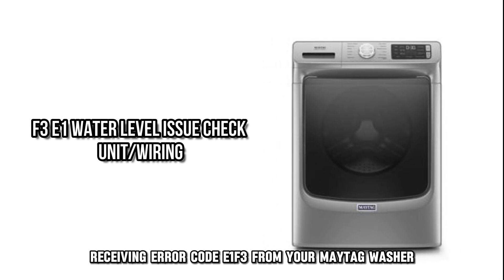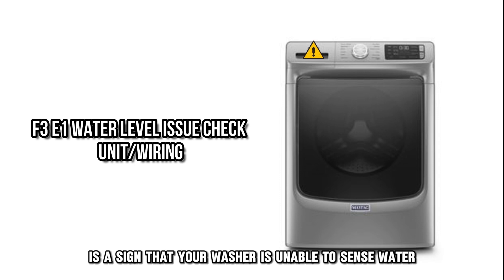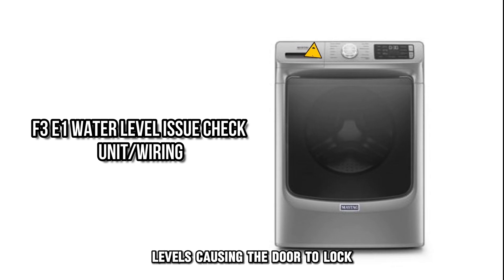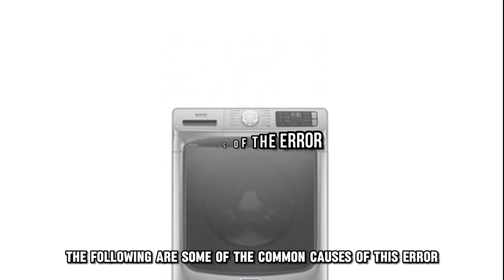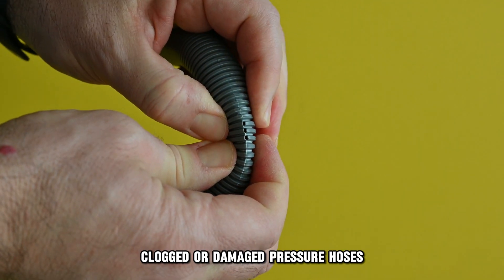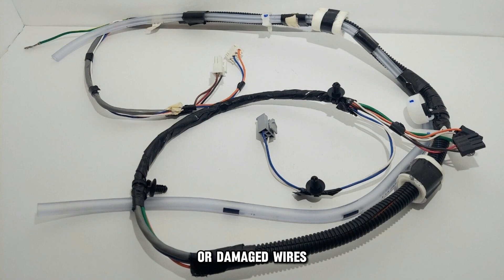Receiving error code E1F3 from your Maytag washer is a sign that your washer is unable to sense water levels, causing the door to lock. The following are some of the common causes of this error: clogged or damaged pressure hoses, a faulty pressure sensor, or damaged wires.